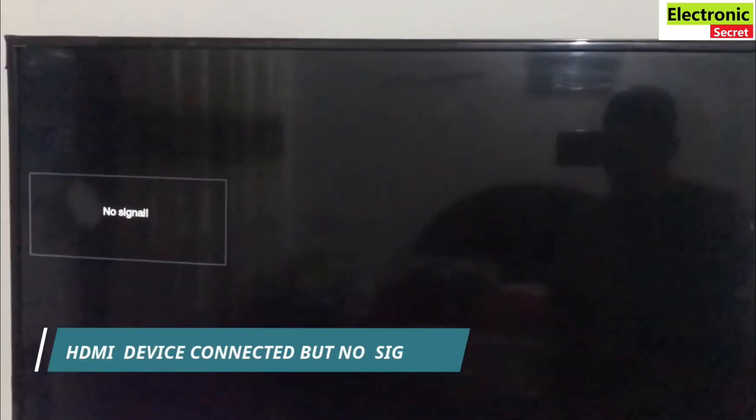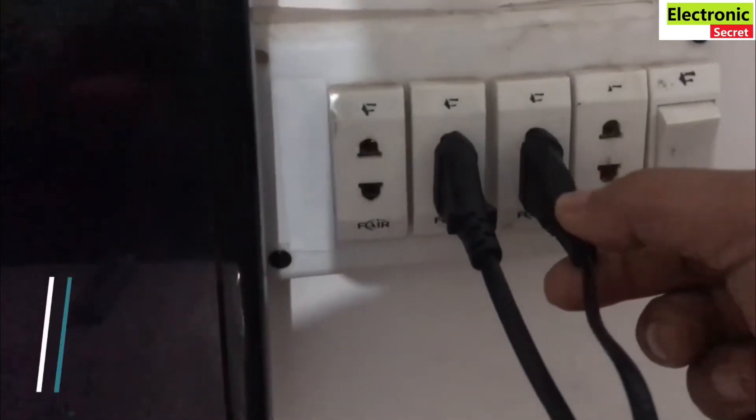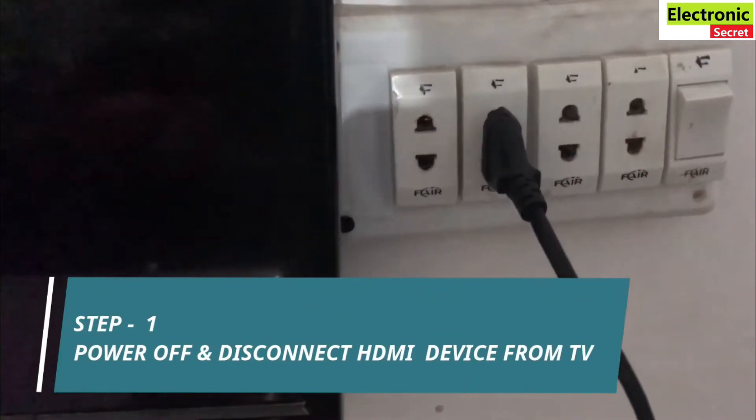First method: you are watching that our HDMI device is on but we have no signal on TV. So how to fix this? First step is to power off and disconnect the HDMI device from the TV.